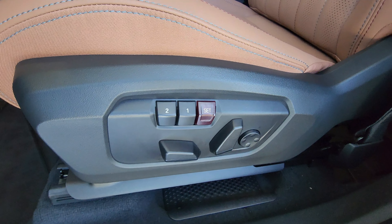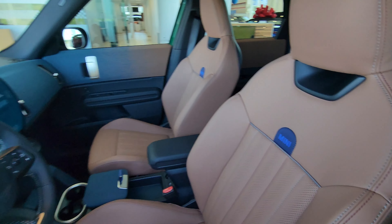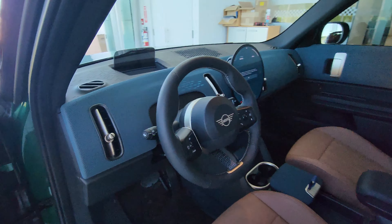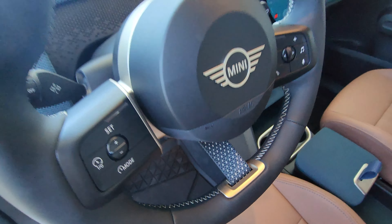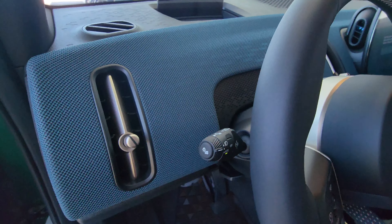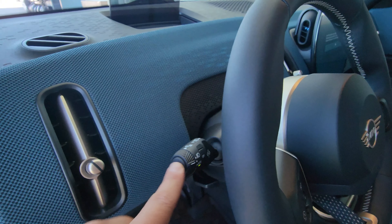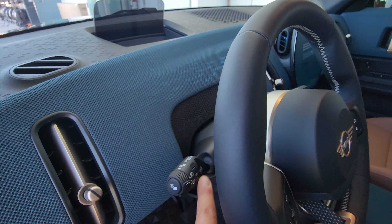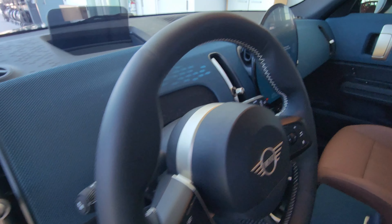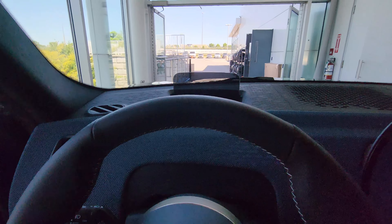The driver's side has lumbar support and memory, and this car also has massage seats, which is pretty sweet. There's the new MINI steering wheel with an interesting three-spoke design. On the signal stalk, the signal still blinks three times. We've got lighting controls on the signal stalk, an exterior lighting menu button for additional options, and an off button.